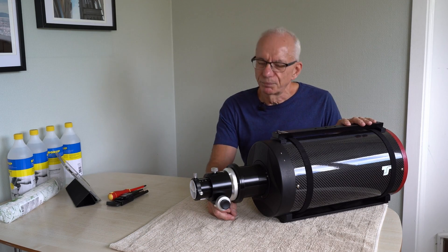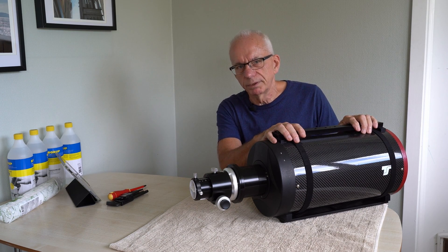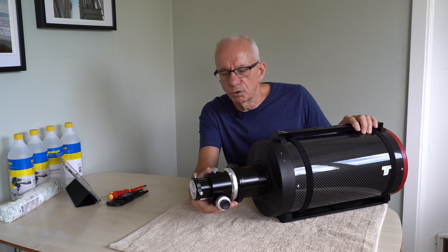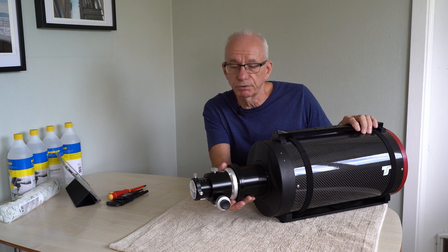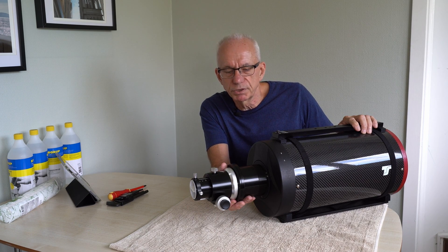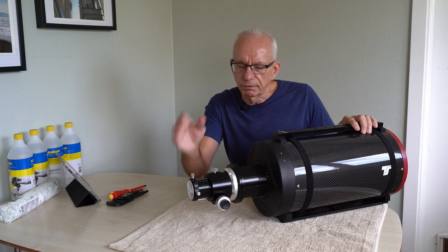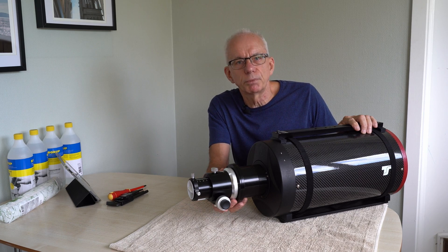Hello and welcome to the channel. This is my Ritchey-Chrétien telescope and today I'm going to give it a little operation. This is the focuser — the stock focuser it was delivered with — and it is simply not stable enough for astrophotography. It may be okay for visual use but for photography it just isn't good enough. I can visibly bend it just by putting a little pressure on it and vital parts of it are actually made of plastic. So I'm exchanging that for a much better part.